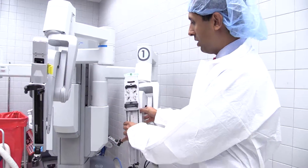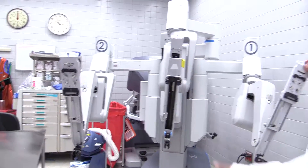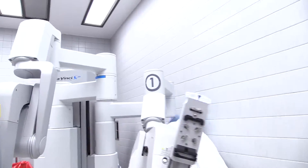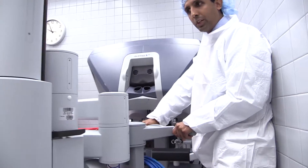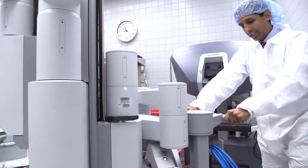My left hand will move this arm, and my right hand will move that arm, and then we have a camera right down the middle. This is a mobile unit, so we can move the machine right to the location we want to, right up to the patient — just like that.